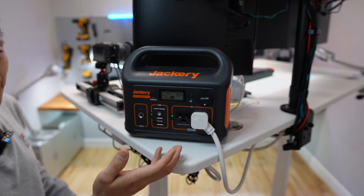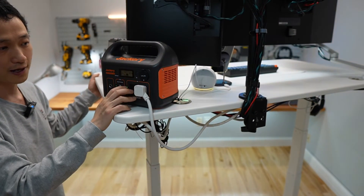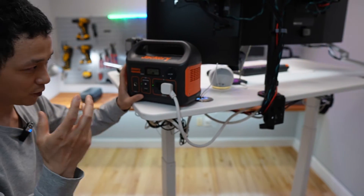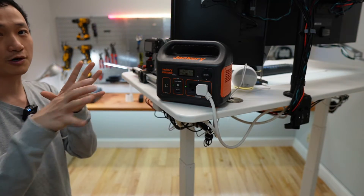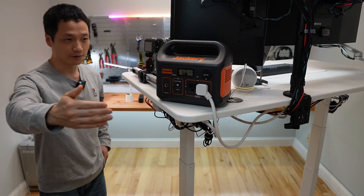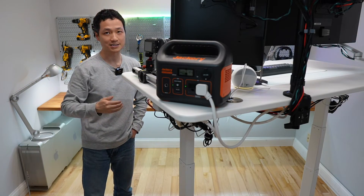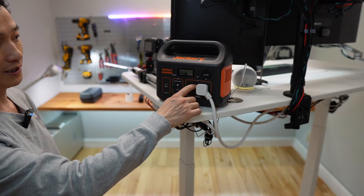You can also power a DC fan. Here's the thing — if you use this battery bank, try to use its USB or DC power output whenever possible. For example, use the power delivery port to charge the laptop so it's not going through that DC to AC conversion. There will be a conversion loss, so it will be less efficient if you charge your laptop using AC power.